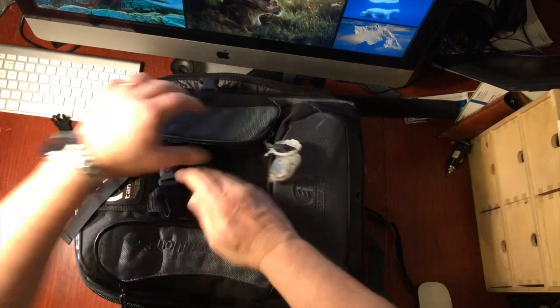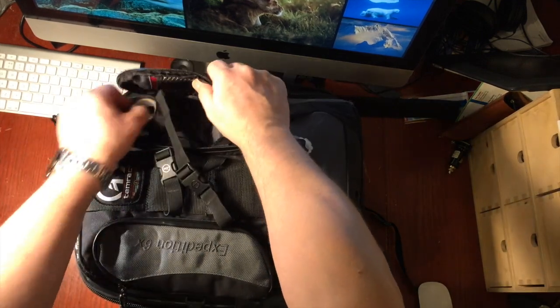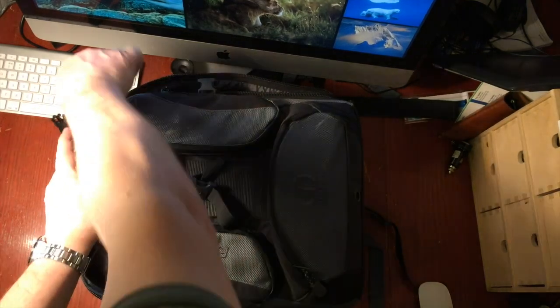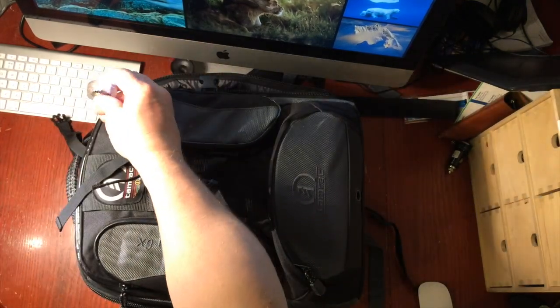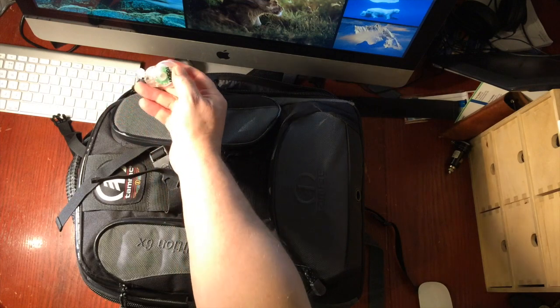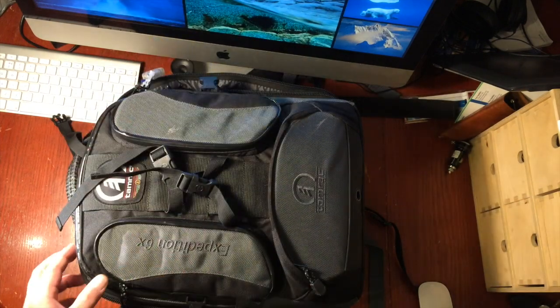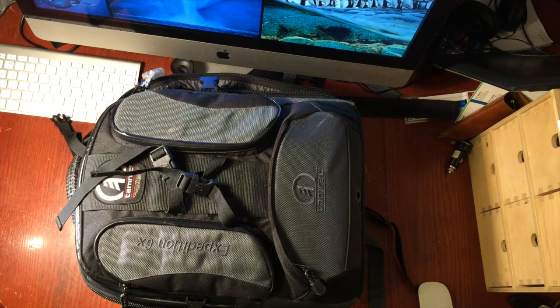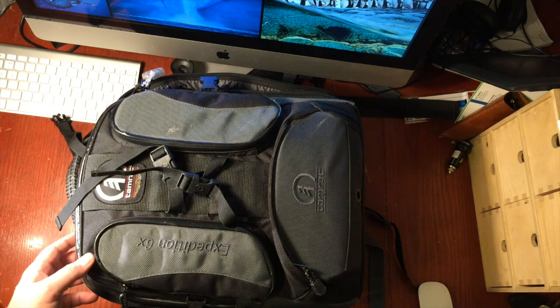This side is just for bits and bobs. In here I've got some tape, which is very useful to have, some other little bits and pieces, a cleaning cloth — very handy — and a little torch that I always carry. You never know when your batteries might die. I do a lot of shots at night time, so that's my little emergency one.